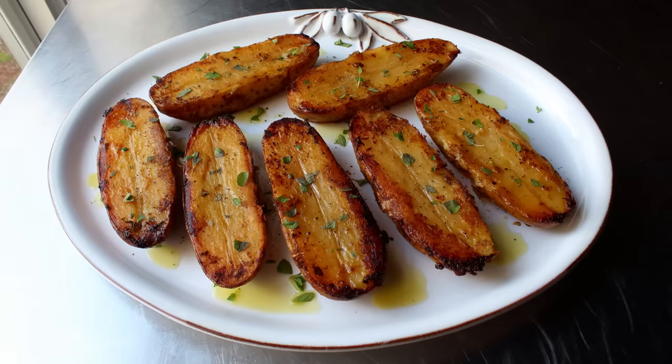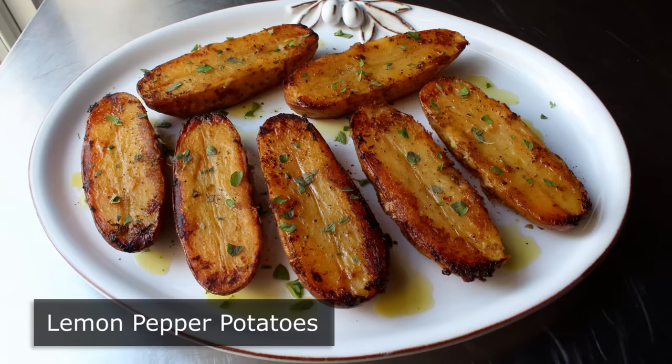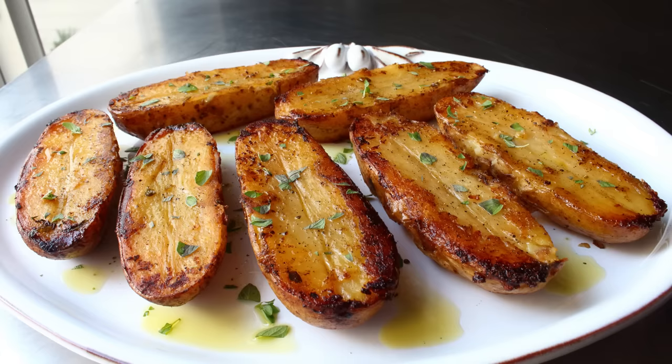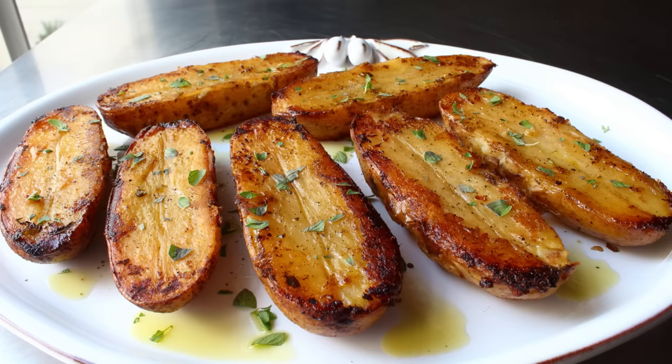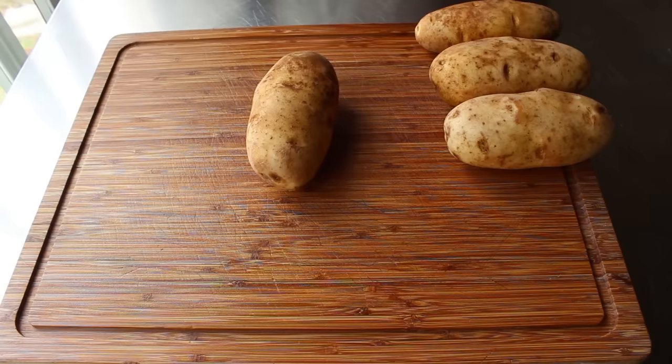Hello, this is Chef John from Foodwishes.com with Lemon Pepper Potatoes. There are good side dishes and there are great side dishes, and then there are side dishes like this that are so incredible, they will literally make you forget what you had as the main course. That really is how amazing these crusty on the outside, creamy in the middle potatoes are. And by the way, if you enjoyed our very popular fondant potato video, these are extremely similar and possibly better.